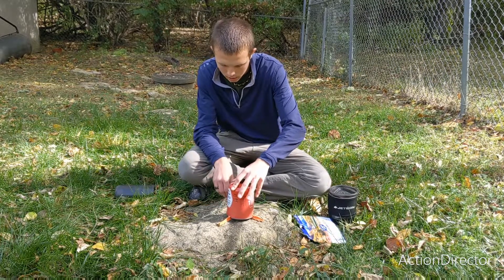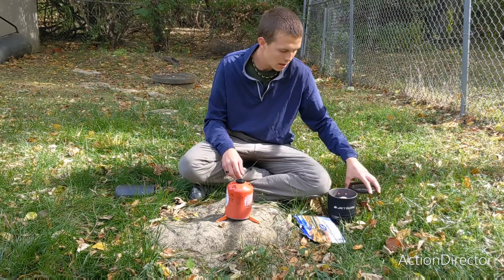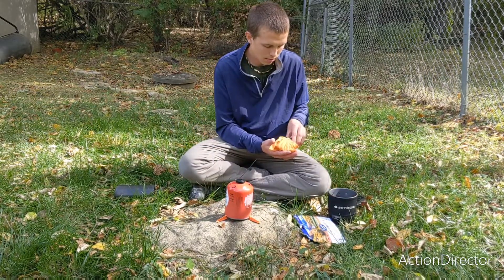You want to make sure that your fuel canister cannot shift as much as possible, and then you can get out the burner.